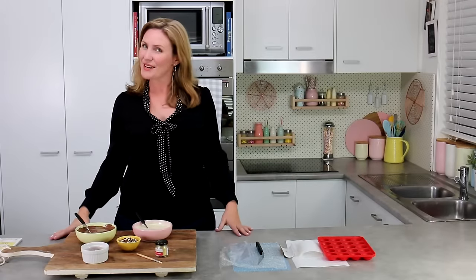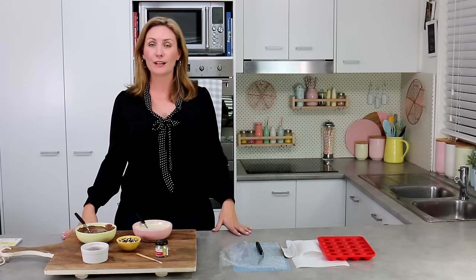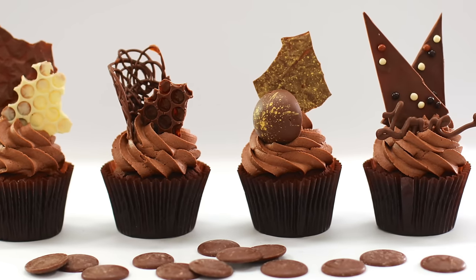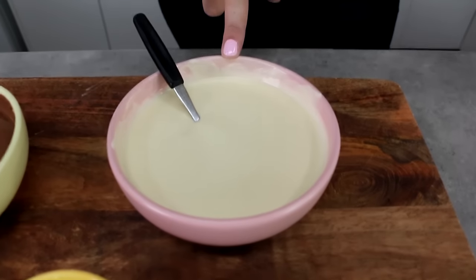Hey guys, it's Elise and welcome back to another My Cupcake Addiction episode. Today I'm going to be showing you how to make some really fun and super simple chocolate decorations. I love these because they help take all of your cakes, bakes and sweets over the top. Today I'm going to be using chocolate — white and milk.